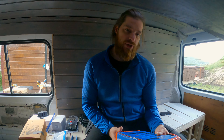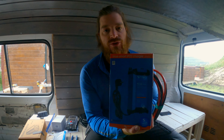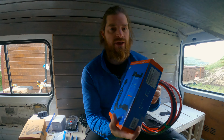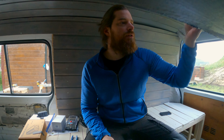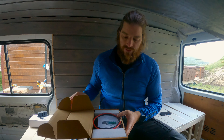I got the Victron Energy battery charger — this is for my power supply from the side of the van using a 10 square millimeter cable, and it will be secured with a 40 amp fuse.